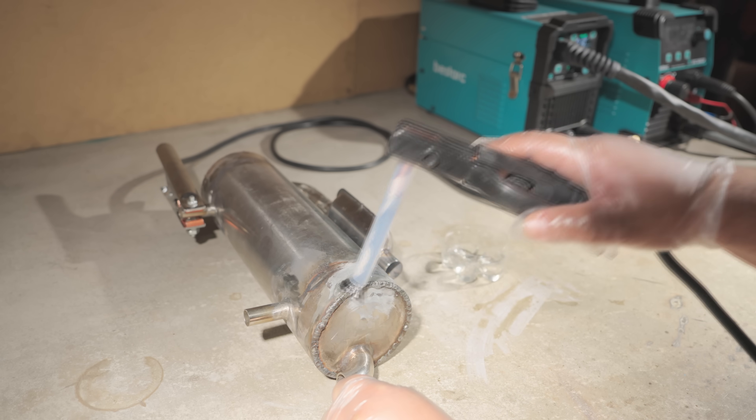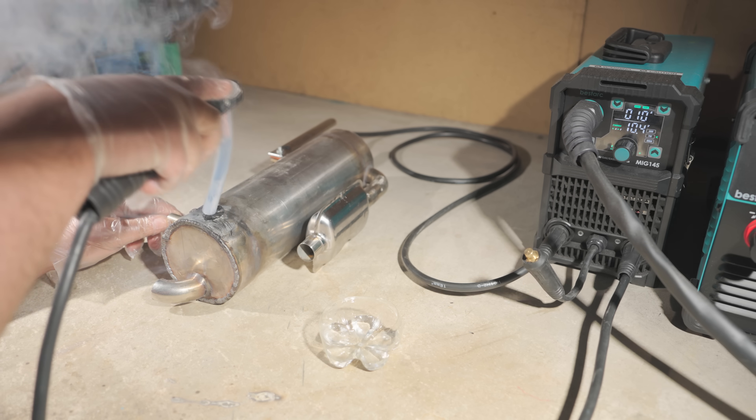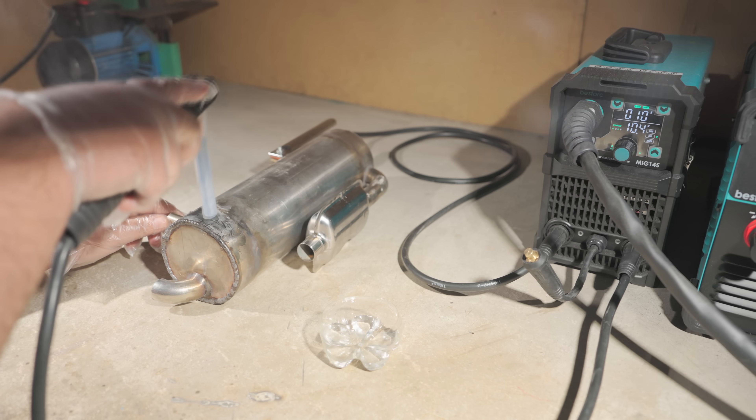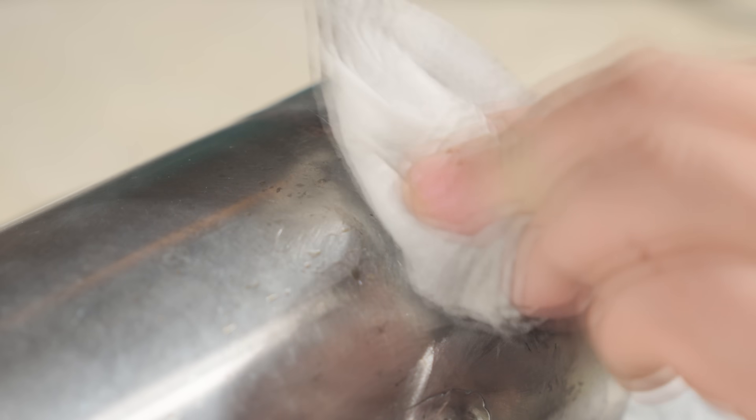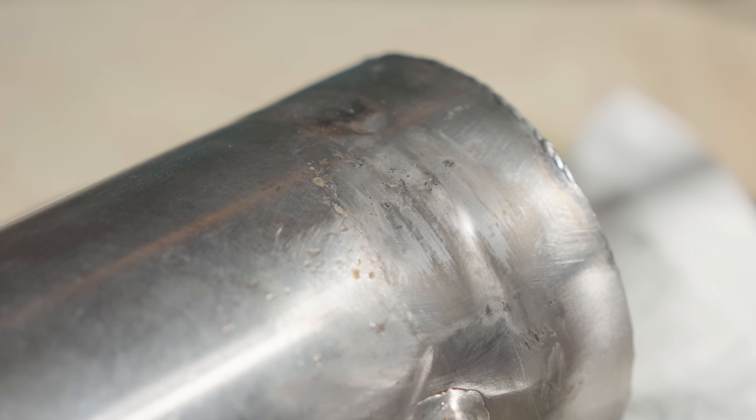To use it, you need an electrolyte solution. I'm using regular battery acid from an auto shop. And a power source — the positive clamp goes on the workpiece.